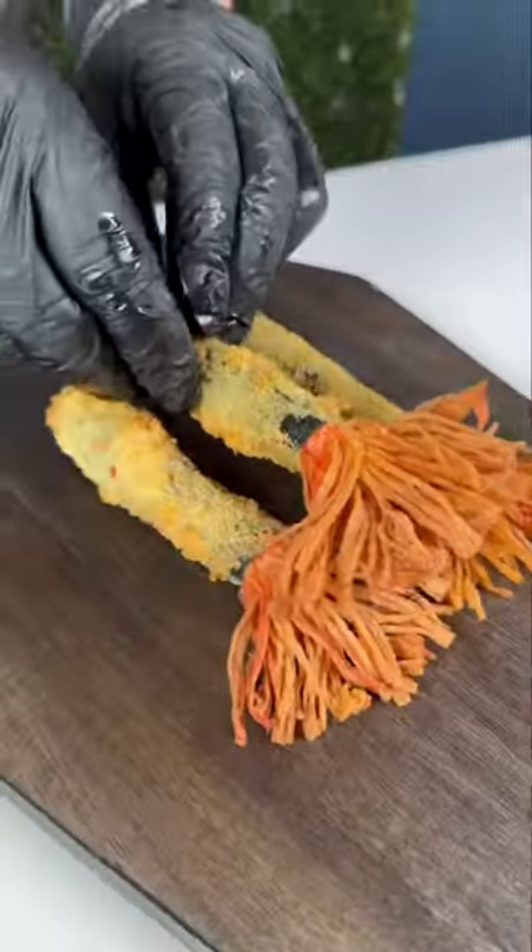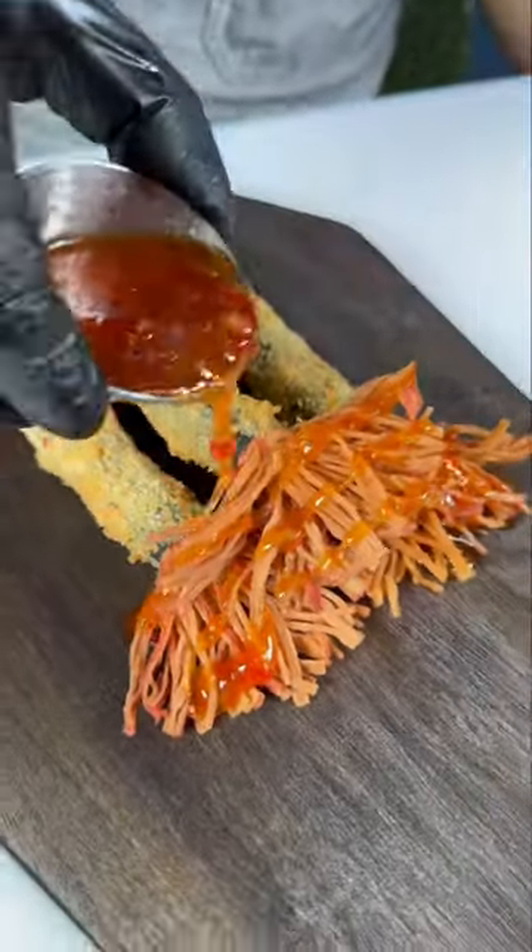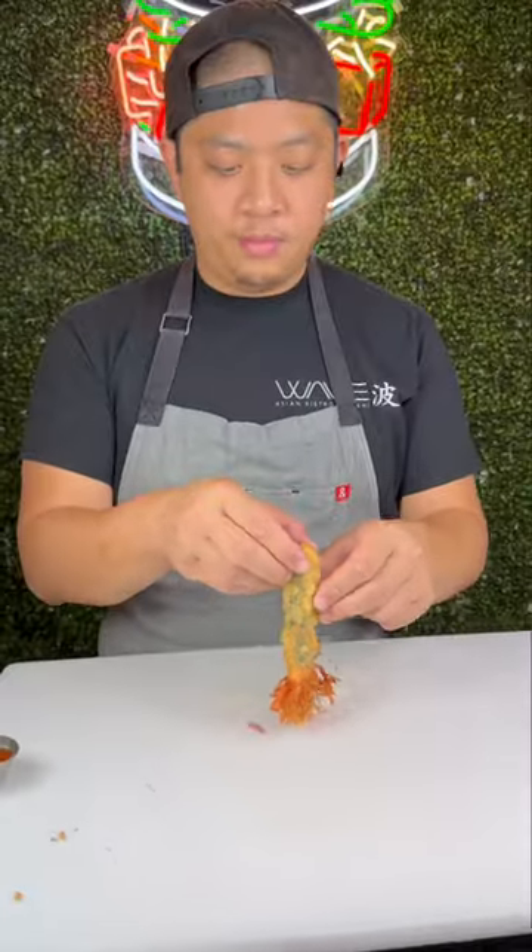This is how they turned out. We drizzled them in sweet Thai chili sauce — and just listen to this crunch. And the best part, you can use them to help clean up when you're done.